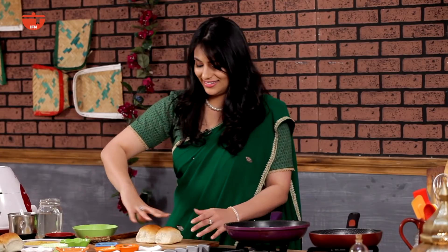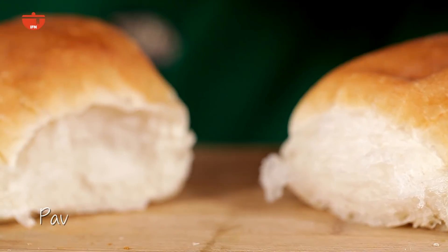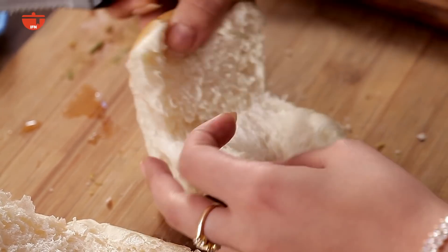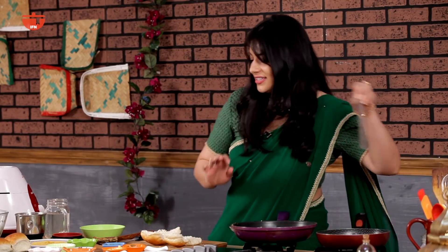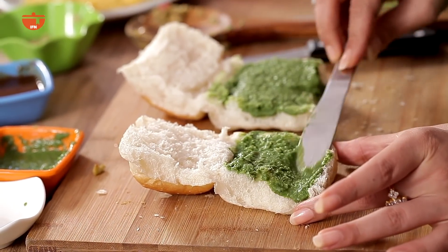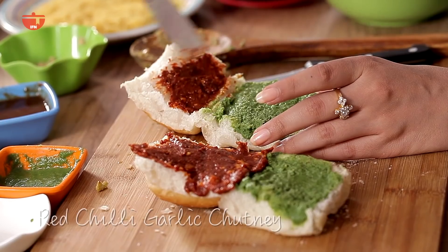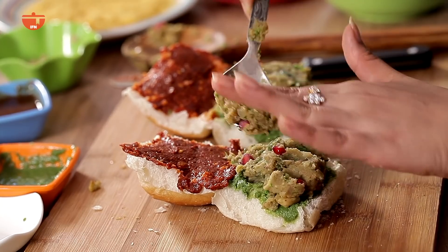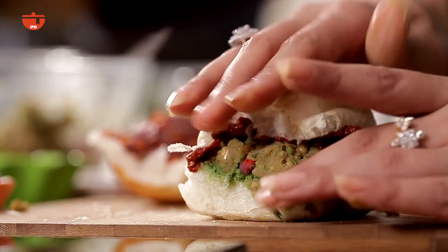I'm going to put my filling aside and prepare my buns. I'm going to slice them in half — not cutting all the way through. I'm going to first apply green chutney on one side and on the other side red chili garlic chutney, and now I'm going to add the potato filling and gently press down to fasten them.